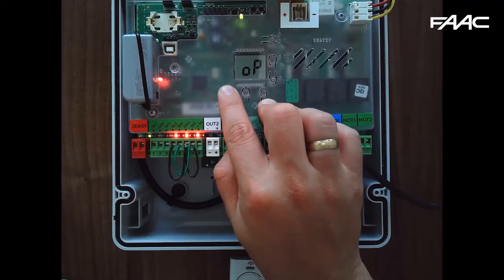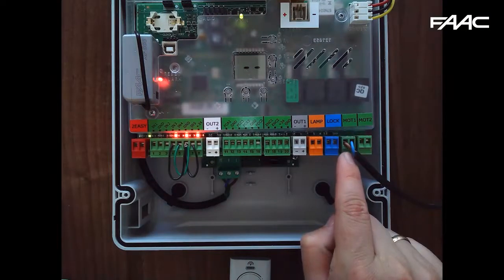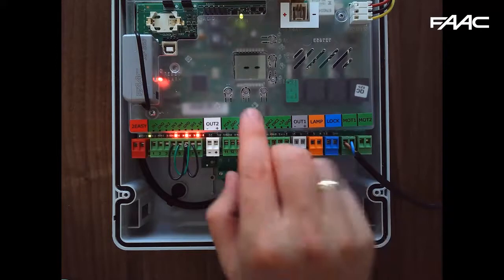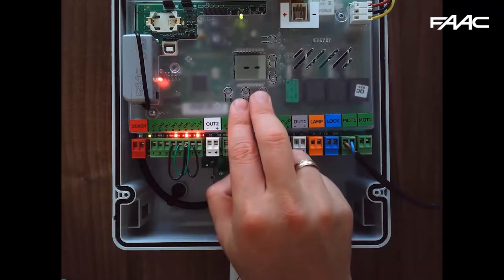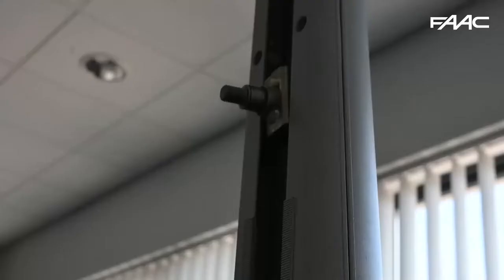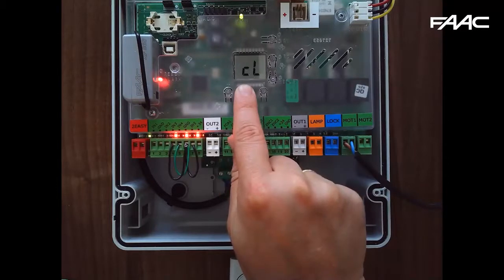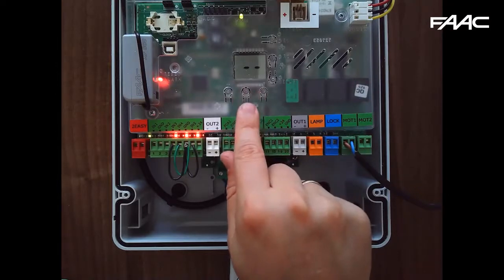The E124 needs the gates in the closed position. If pressing the plus button for OP causes the gate to close instead of open, you need to swap the polarity on the two motor terminals — it's a 24-volt system, just swap them over. Make sure your motor is running in the correct direction, then hold the minus button until the gate goes all the way to its closed position.